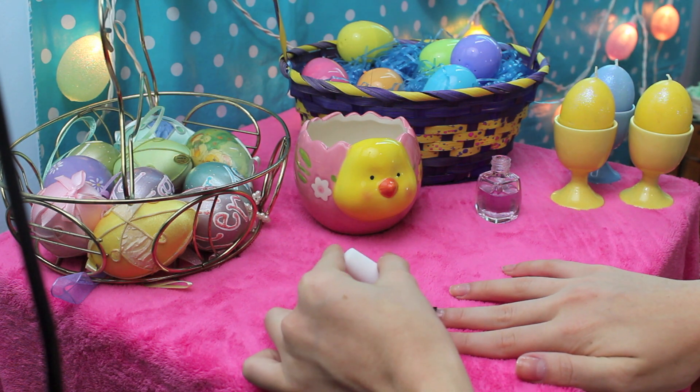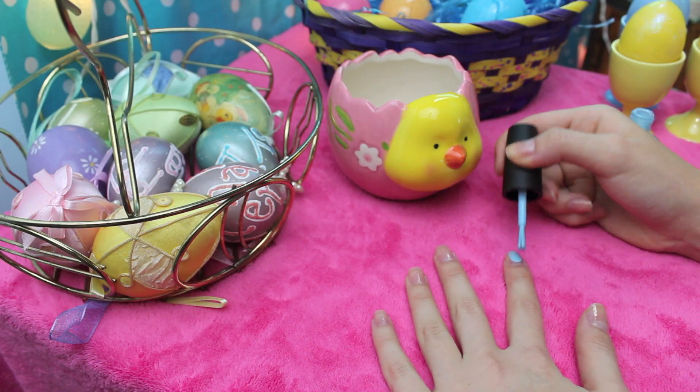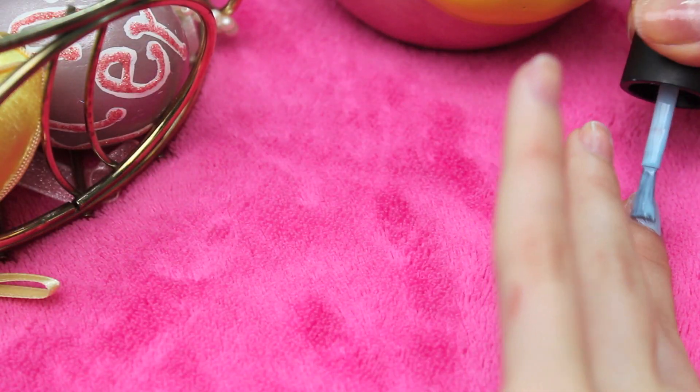After this, you're going to take any springy color you want. I chose a Tiffany blue color from OPI — it's OPI What's With The Catitude. I'm just applying this all over my nails, and I did two coats of this to make it look solid and nice.